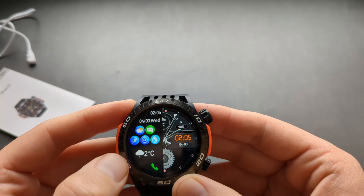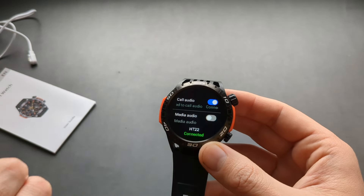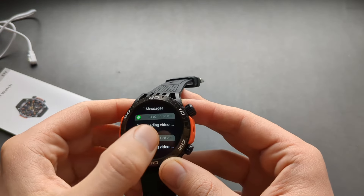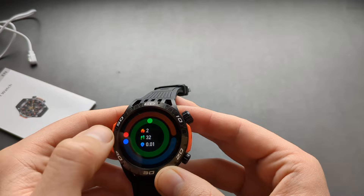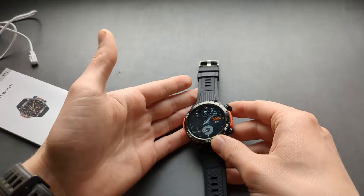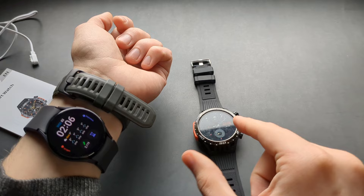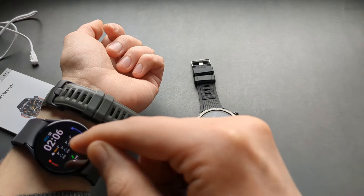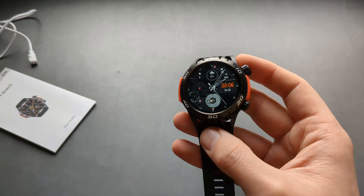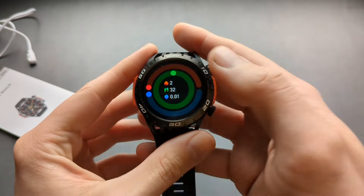You can make phone calls directly from this watch — your phone just needs to be in range. It also has a built-in speaker, so you can actually listen to music on the watch itself. I was very surprised by how loud and good quality the speaker is. My Samsung Galaxy Watch, which is about 10 times more expensive, actually has a worse speaker than this one.